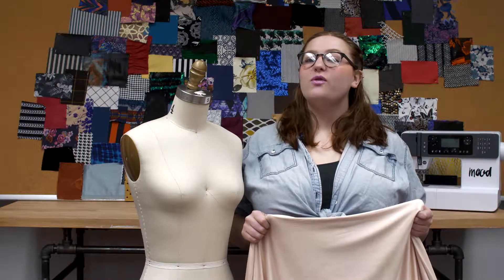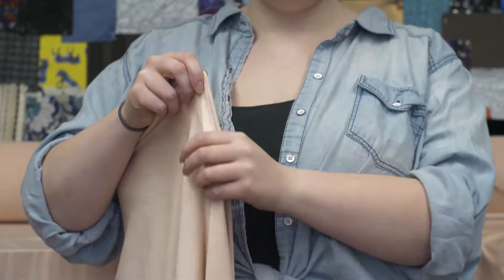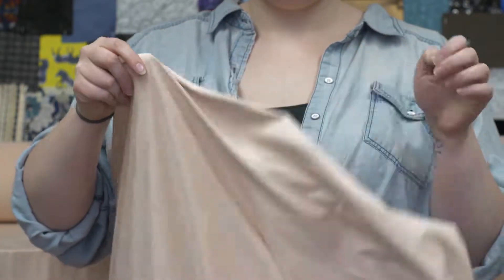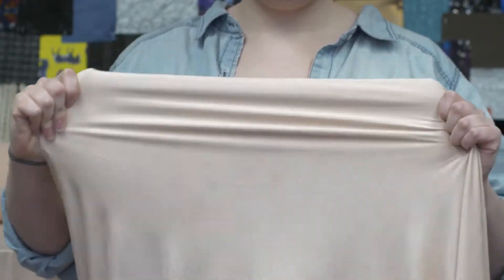This is product number 312041, Mood's Italian Pink Lightweight Stretch Faux Suede. This product is 240 grams per square meter with a 57 to 58 inch width. It is extremely soft with 4-way stretch, although it is completely opaque.